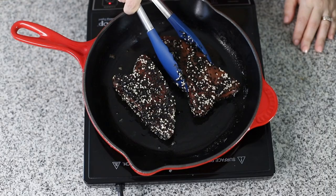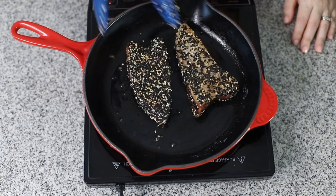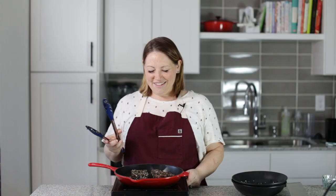I love the way the sesame seeds get nice and toasty in the skillet — that gives it so much flavor, like a really yummy nutty flavor. Look at that — that one's already ready to flip. Oh man, that's so beautiful. Look at that pretty heart-shaped tuna steak! That is perfect. You could even serve this for Valentine's Day.